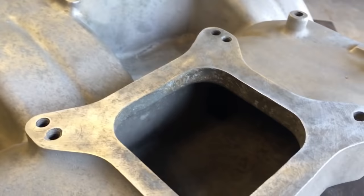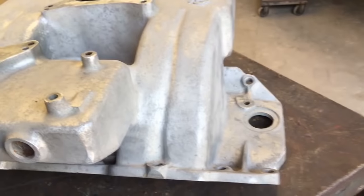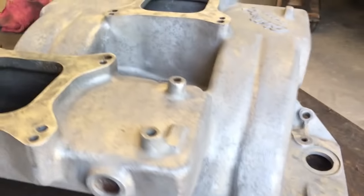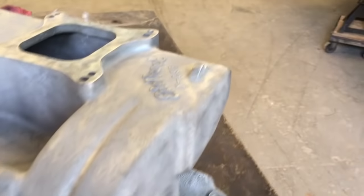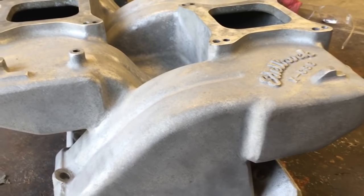I'm going to take my Scotch-Brite pad by hand and get down in all these little crevices that I couldn't get with the other tool. I'll spend a few more minutes getting down in these crevices and any other spots — you want to make sure you get everything. Just think of it as prepping anything, prepping a car for paint. You want to sand and touch every surface that paint's going to get on just to make sure it's prepped.